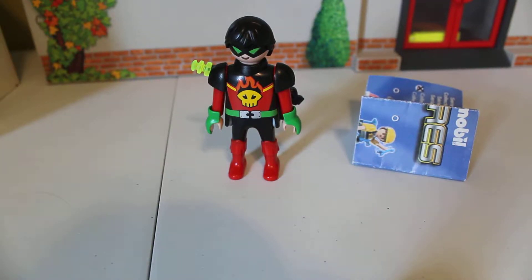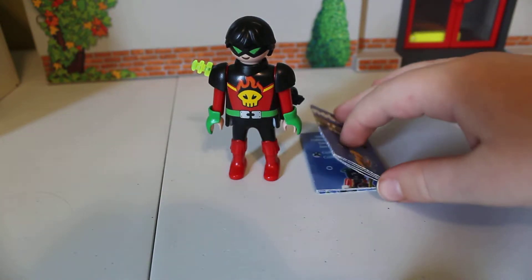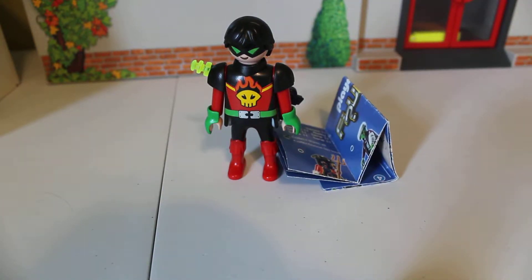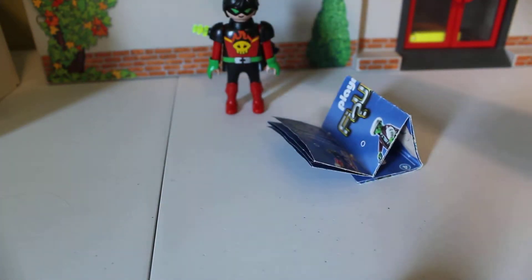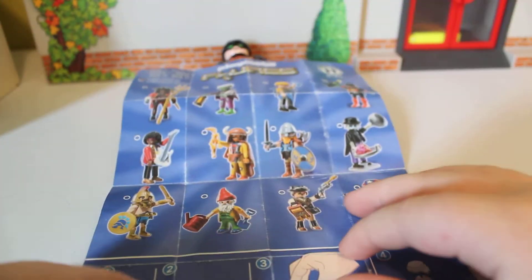Hi, we're BFOL, Brother Fans of Lego — or in this case I am Playmobil, because here is my first Playmobil thing series person that I got, the futuristic space villain. I'm just going to press this character back and show this checklist. So it shows you every single figure.